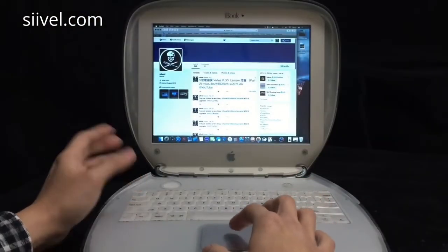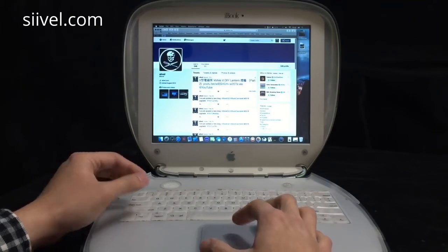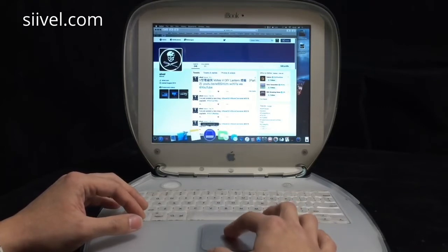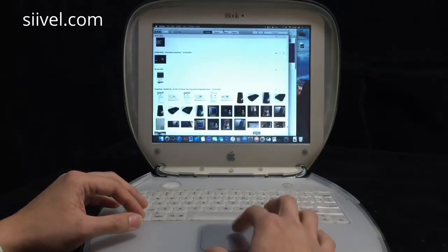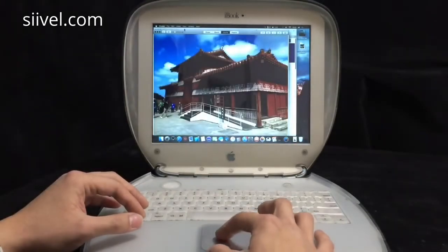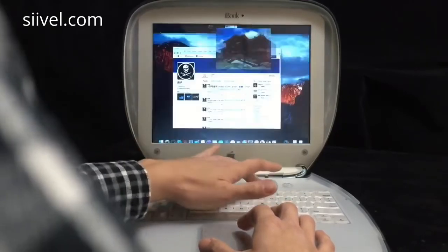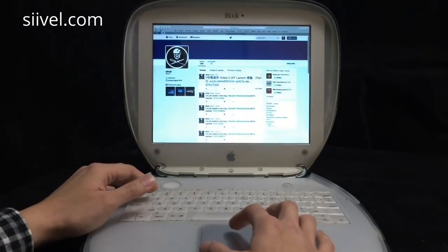Split View is also one of the new features of Mac OS X El Capitan. I find it very useful, especially when doing research on the internet and writing a blog at the same time. Now I am going to merge the Safari window with the Photos window. The HD LCD helps a lot in Split View because when the resolution is too low, it is meaningless to do so. Just maximize the screens of the two applications and then merge them in Mission Control.